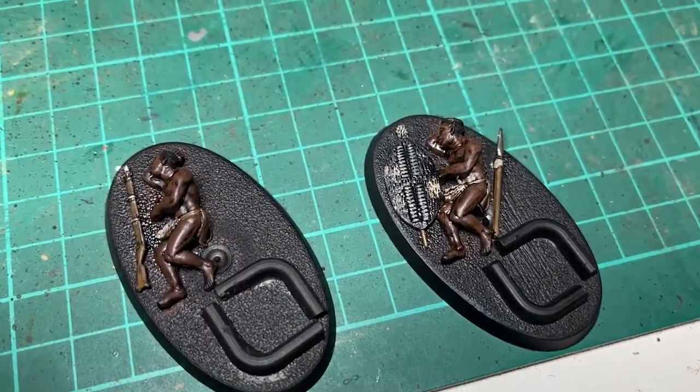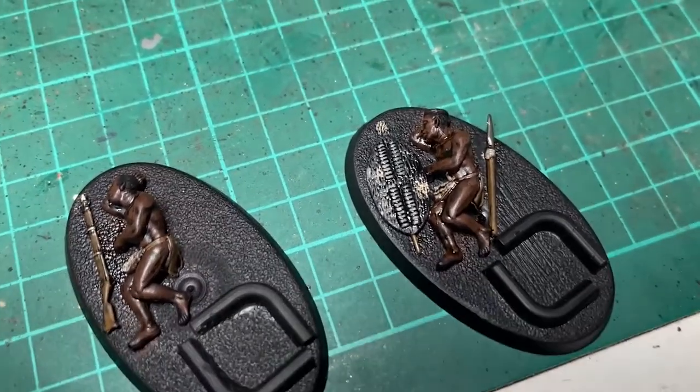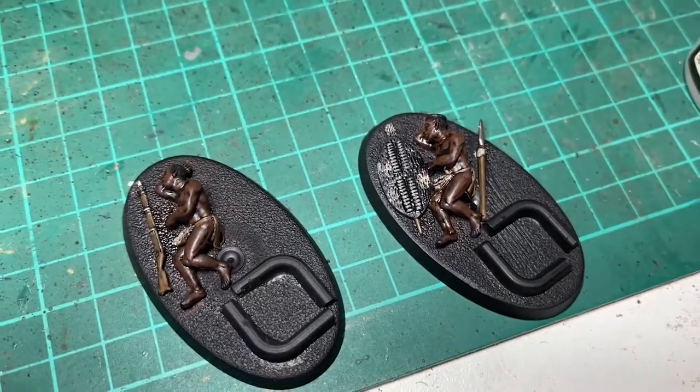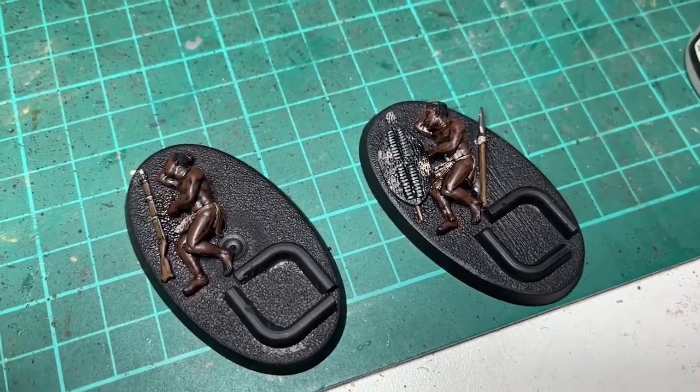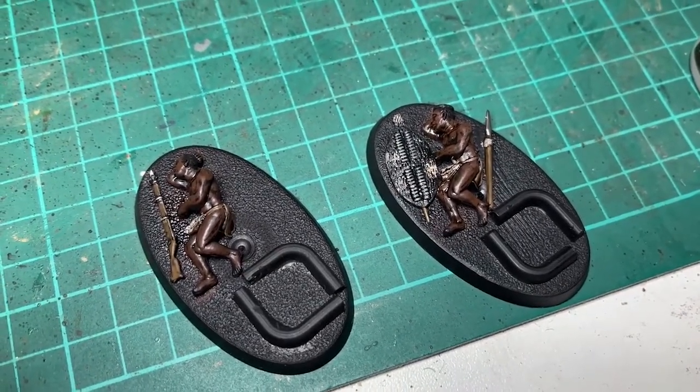Quick Agrax Earthshade wash to tie it together a little bit nicely. Still drying as you can see from the fan — a bit shiny still. Coming up next: a bit of basing, and then we'll put it all together.